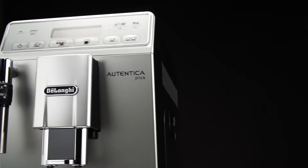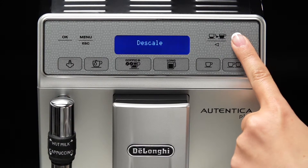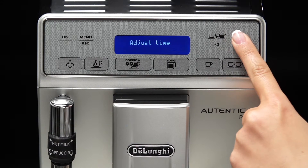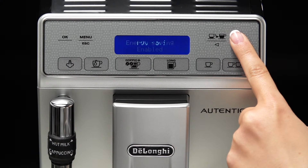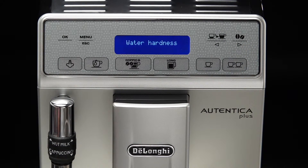To set Water Hardness, press the menu icon to enter the menu. Press the icon relative to one of the scrolling arrows and select Water Hardness. Confirm the selection by pressing the OK icon.